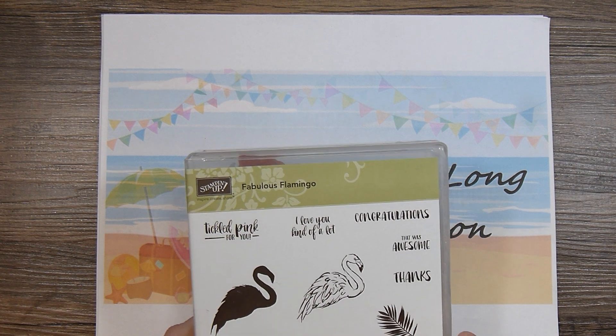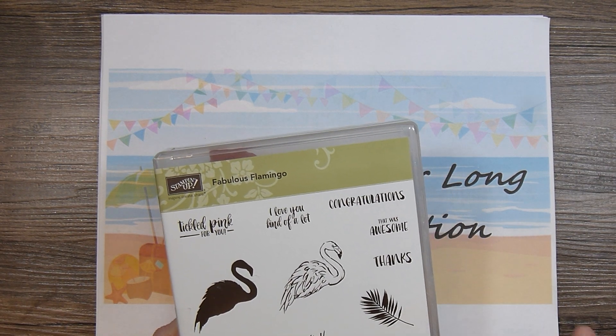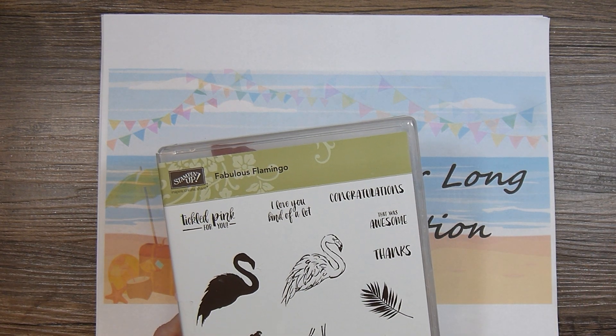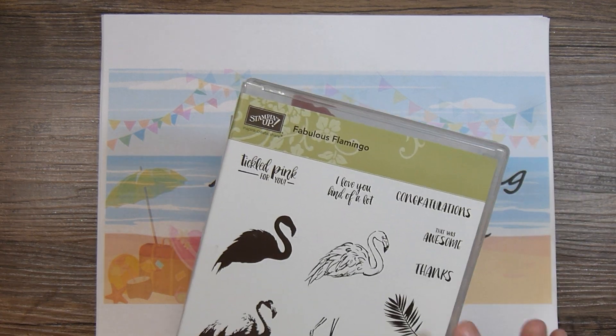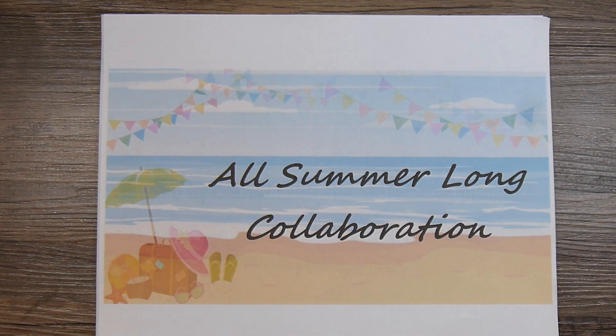But what I really wanted to use is I had a really cute sticker of a flamingo. And I remember coming across it and setting it aside to use for this collab. And wouldn't you know it, I couldn't locate the sticker. So good thing I had some stamps.